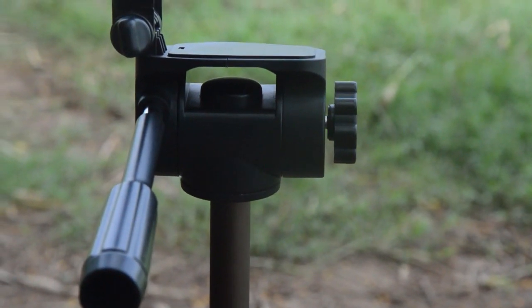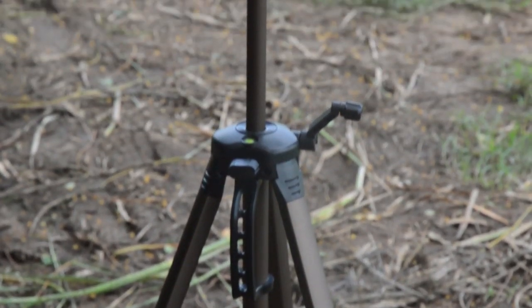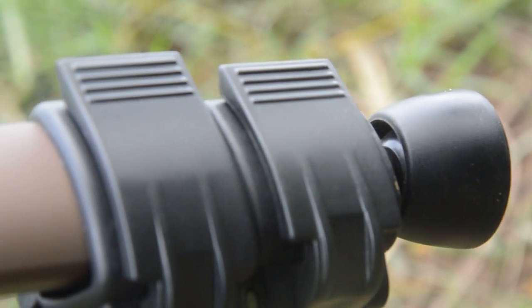This is our tripod — the Simplex 375. It is a great tripod with a great feature. The color is brownish with a matte finish, and it has clear controls.